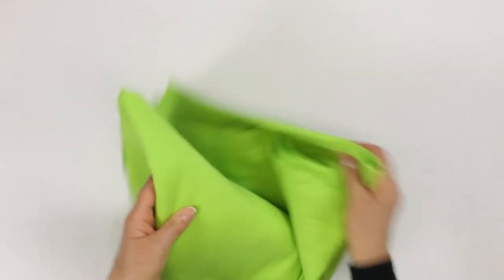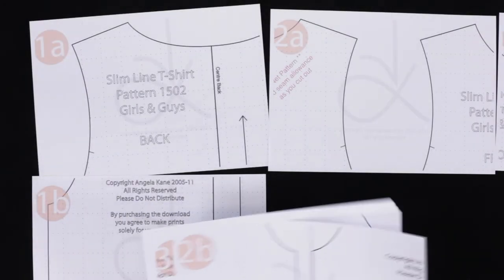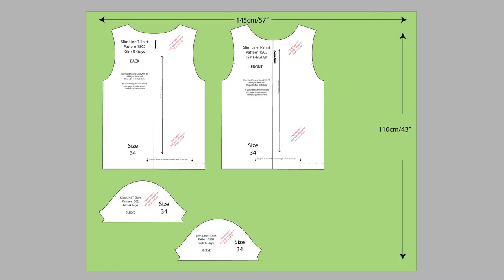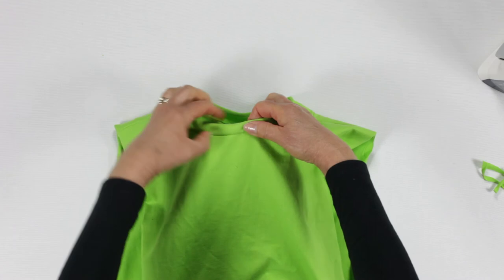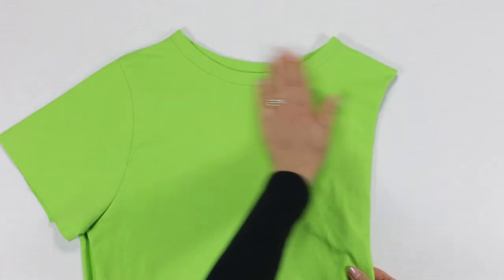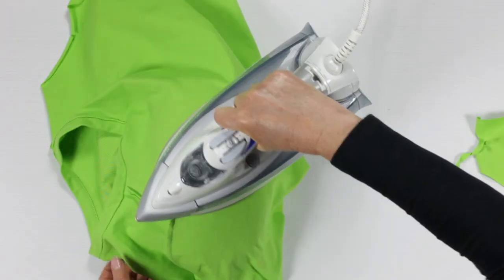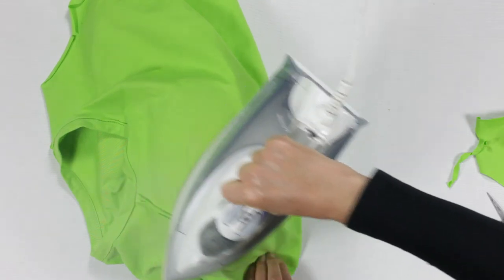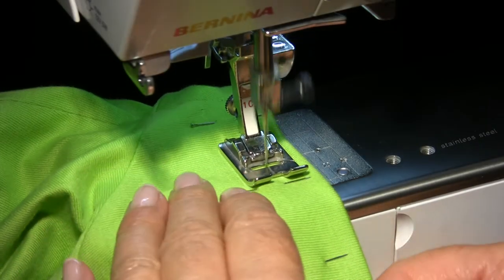A quick guide to choosing fabric, downloading your pattern, and how to cut out. You'll learn the secret of the pro neckband, the trick to a great sleeve, and about pressing as you go.